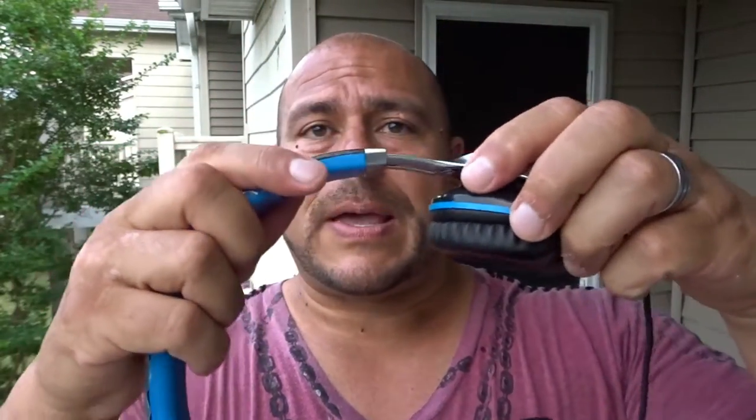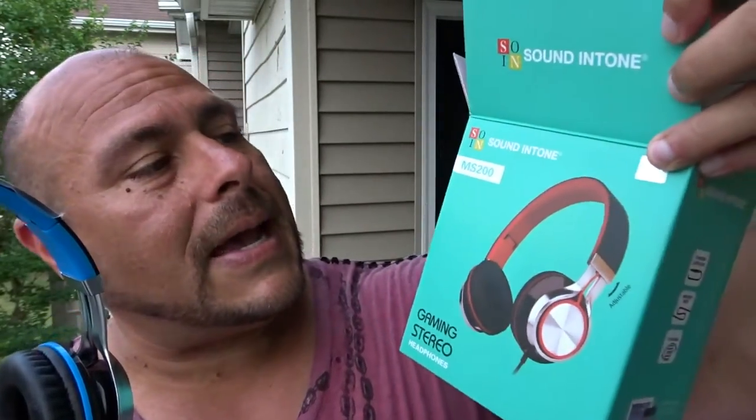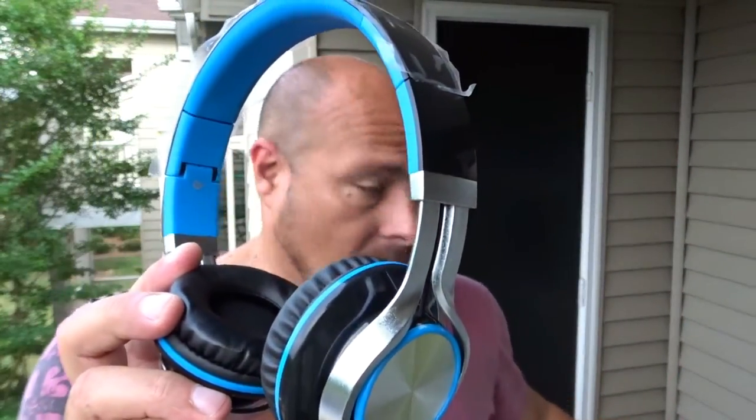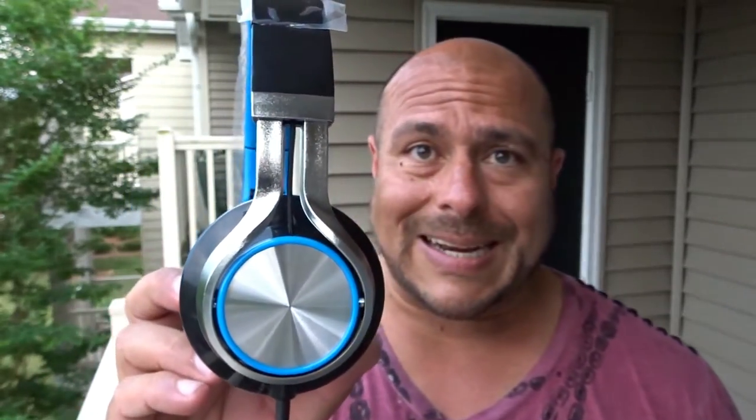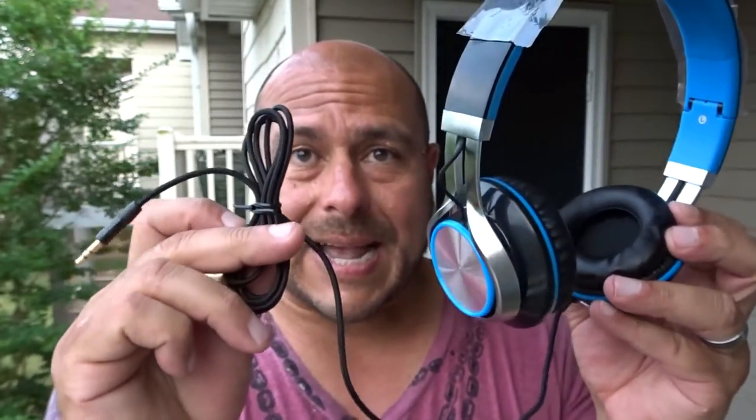They do feel comfortable. You can expand it and they offer this in different colors. One more time — the brand name is Sound in Tone and the model is the MS200. This is available on Amazon — I'm going to include the link in the description of this video. Something affordable, sounds pretty good, they look good, and the cord is tangle-free. Over and out, I'll see you later — peace out!